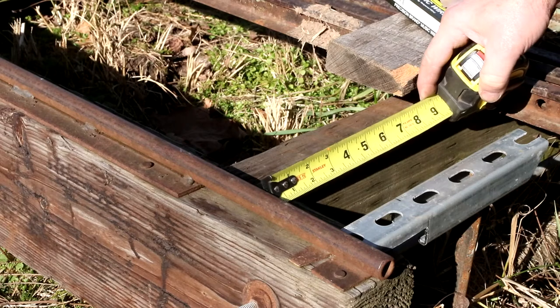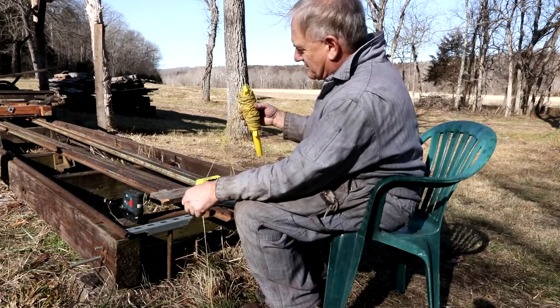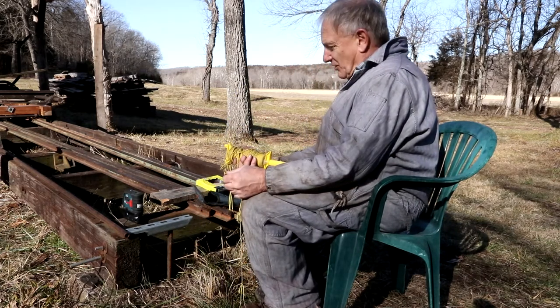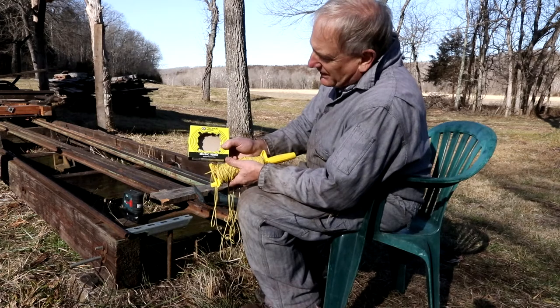That says three inches there, but the problem is you have to set it three inches way down there and you won't be able to see it. You could try string, but the problem with string is it sags and it also blows in the wind quite a bit. So this time I'm going to use piano wire.